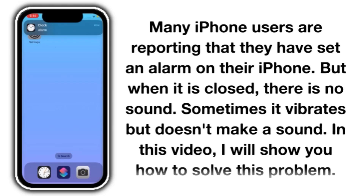Many iPhone users are reporting that they have set an alarm on their iPhone but when it is closed there is no sound. Sometimes it vibrates but does not make a sound. In this video I will show you how to solve this problem.